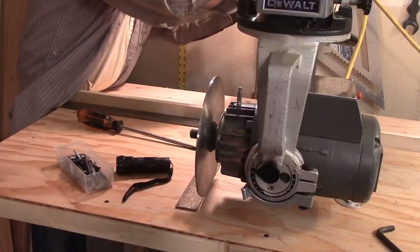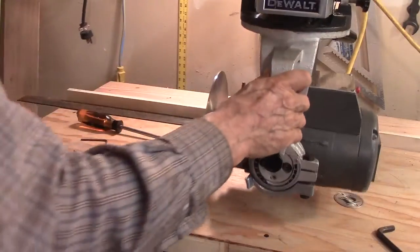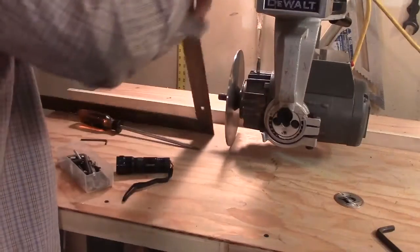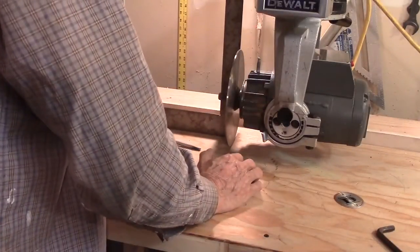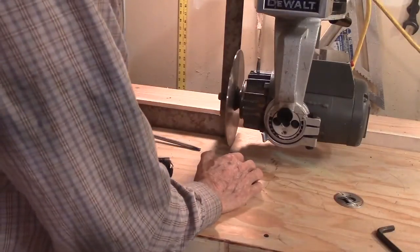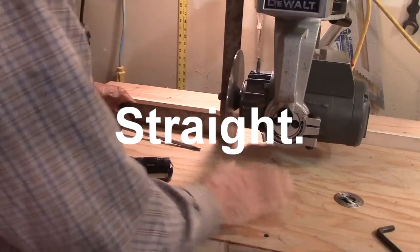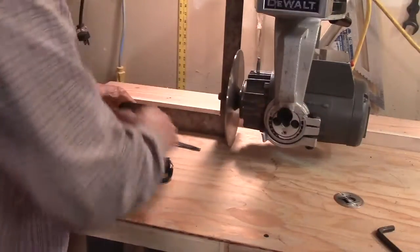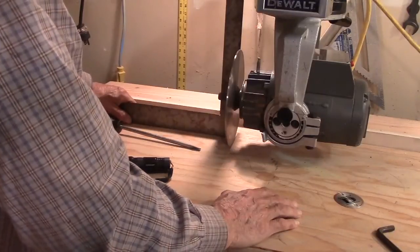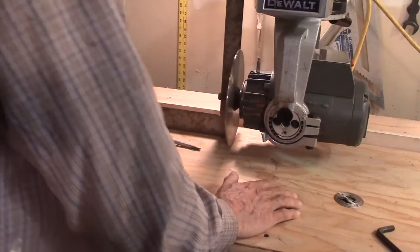They don't have to be overly tight, but they have to be snug — you don't want to break them in the hole. The next adjustment will be to adjust the blade perpendicular to the table. This is where it's very important that your table be square, because if you adjusted to one side but there was a hump in your table, it'd be square to one side but not the other, and you couldn't possibly cut a piece of board square. That's why the table needs to be straight and flat — it can't have a hump in it.